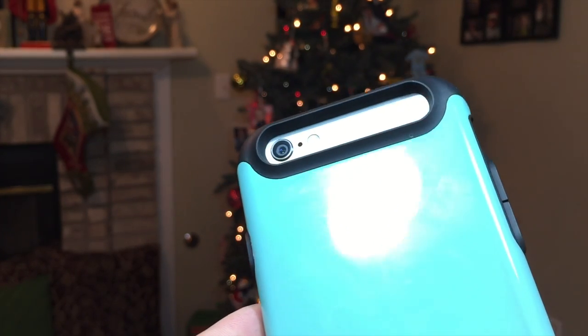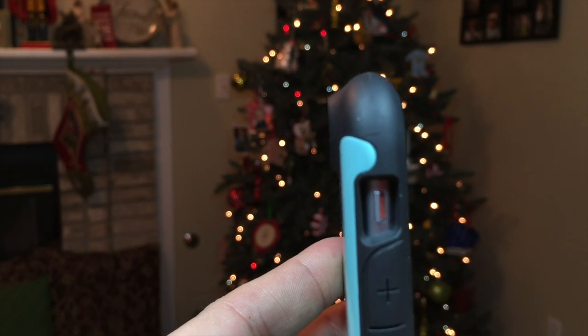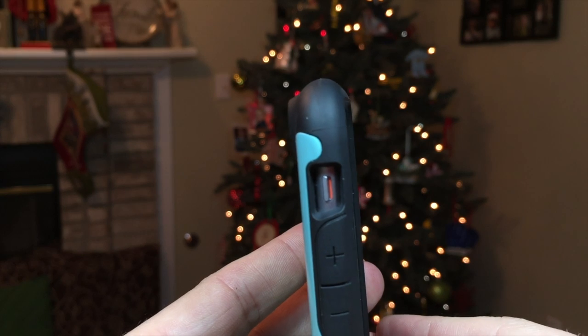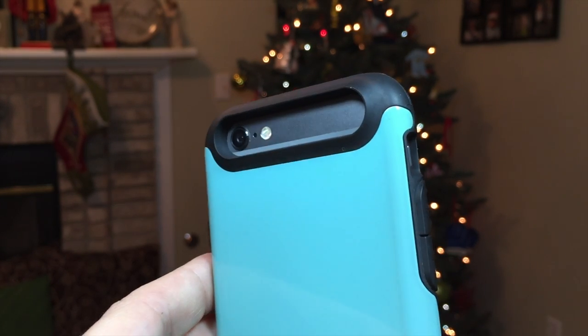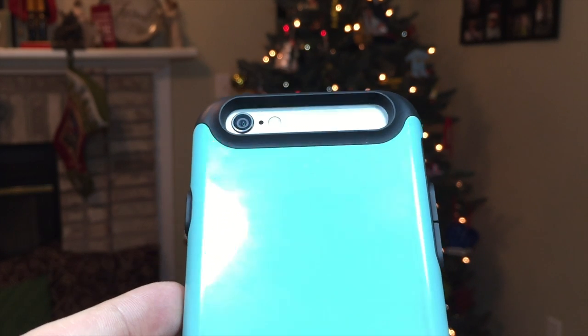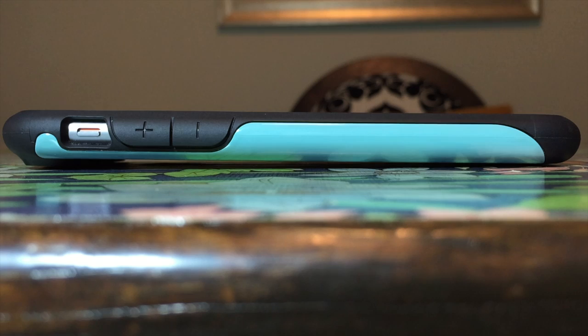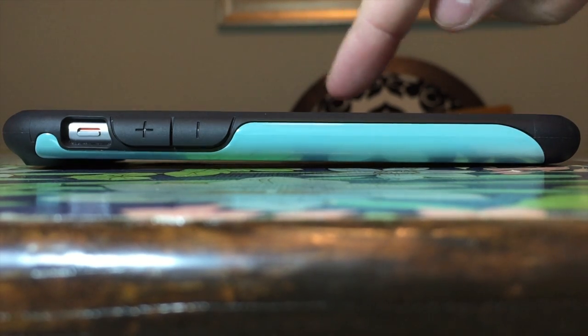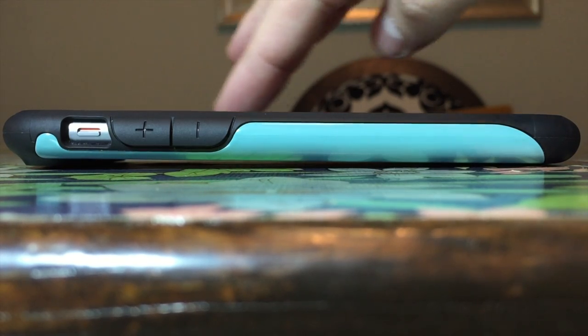Along the back is one oddity that I find with this case: its landscape camera cutout, which apparently prevents various phenomena from occurring such as reflected flash or ghosting. I for one haven't experienced reflected light or ghosting in other cases. I do find that this protruding camera cutout gives the device a slight angle for a slightly better viewing angle and typing surface while laying on a table in portrait view.